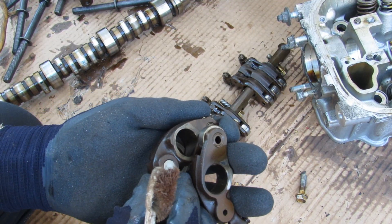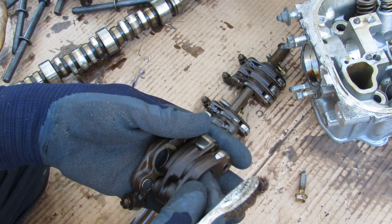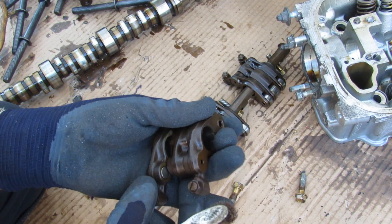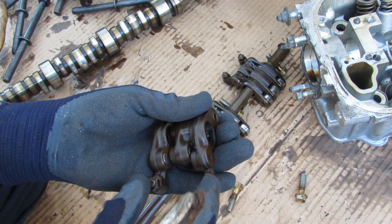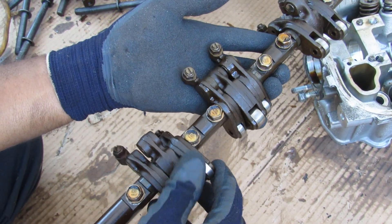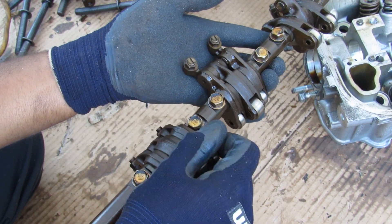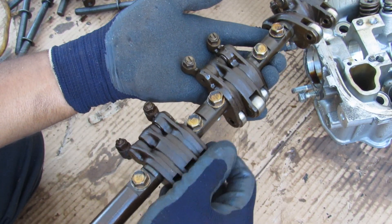Once VTEC disengages, the pin from inside stays at its steady state in the middle and doesn't affect the other two rocker arms working around it — so those two outside rockers can follow their lower profile again. Essentially VTEC works on the principle of the two outside rockers following their own individual cam profiles, with all rockers locking together when VTEC is engaged so they all move together.